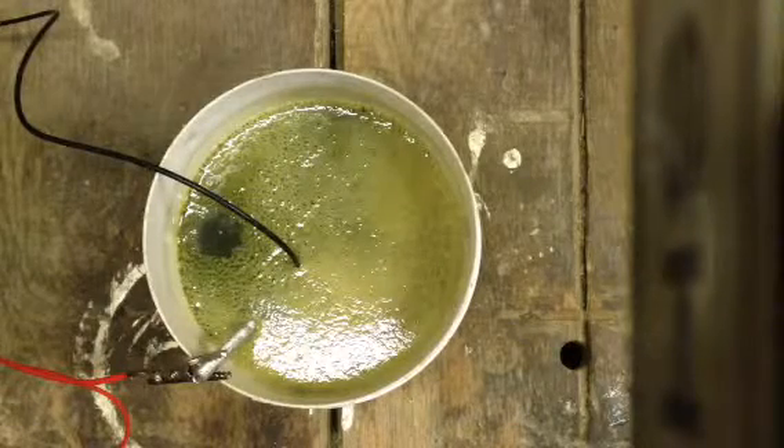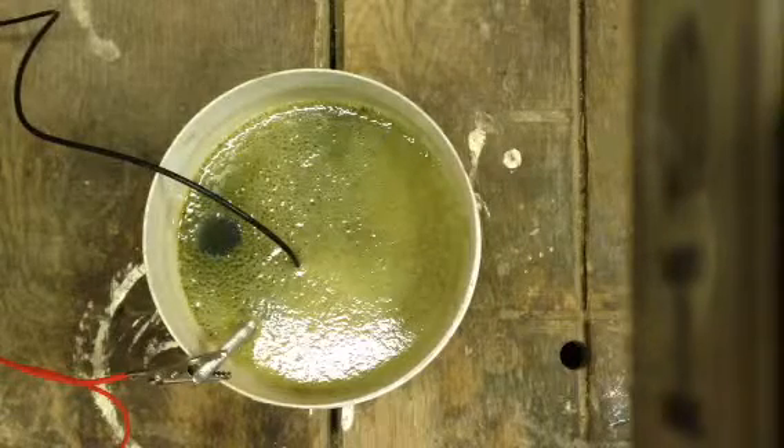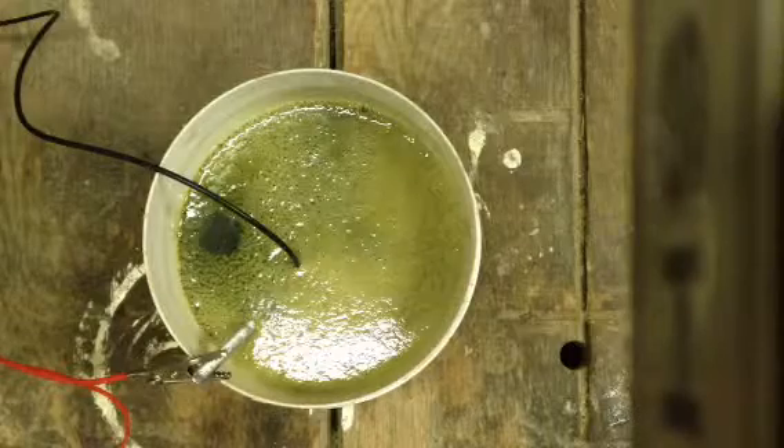Making iron oxide. And that's supposed to be the stuff to cut through stuff or no? Yeah, you mix this with aluminum powder.